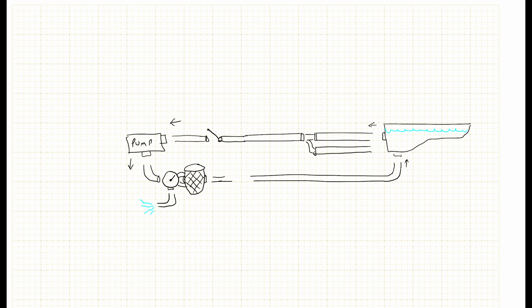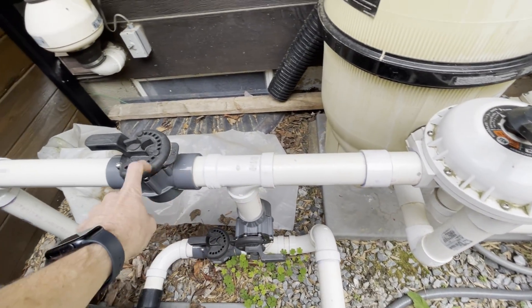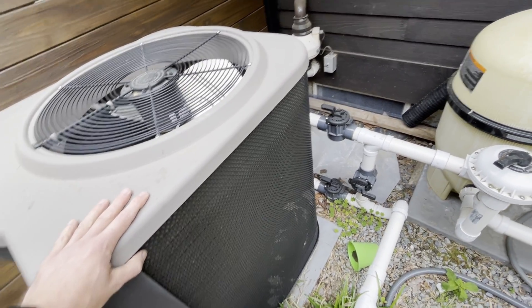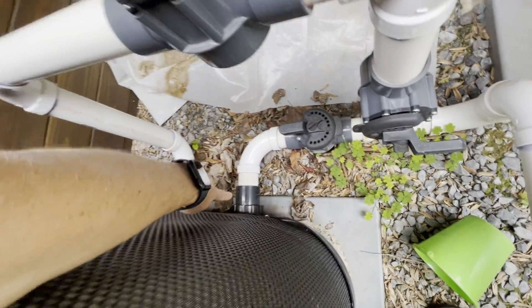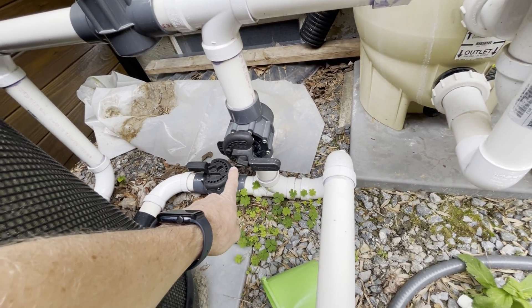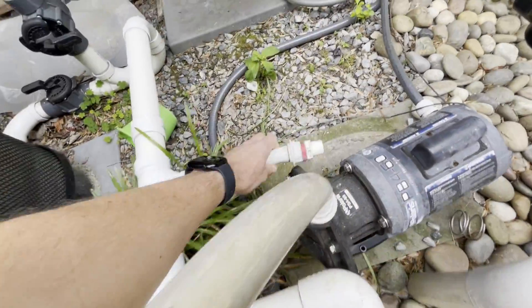There are other accessories that go on afterwards. You may have a chlorinator, a heater, or a booster pump for something like a Polaris. I have a heater, and it goes in right before the water returns. There are several different valves so you can actually bypass the heater. I have an electric heat pump; you may have a gas heater — if it's gas, it'll be a lot smaller. Generally the heater has incoming cold water and hot water comes out. I can bypass mine, which is why I have three different valves — just in case when you're shocking it, you don't want a lot of chlorine running through, or for whatever other reason, you can bypass the heater.